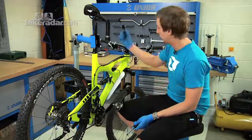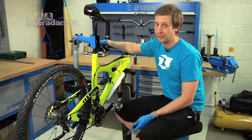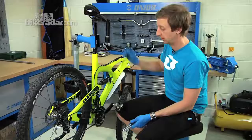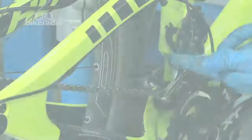Before you start, make sure the shifter is shifted into the lowest gear — that means tapping the inside trigger. Make sure the barrel adjuster is all the way screwed in clockwise. Then undo the cable from the mech itself so the mech is slack.